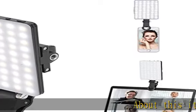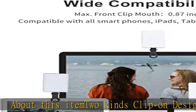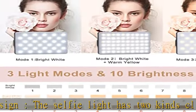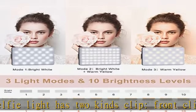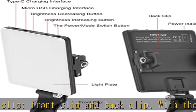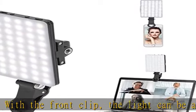About this item: two kinds clip-on design. The selfie light has two kinds of clip — front clip and back clip. With the front clip, the light can be adjusted 90 degrees and the mobile phone lens can be fixed to the lens fixing hole on the front clip for use. When using the back clip, the light can be fixed on the back of the mobile phone, which is used for the mobile phone's rear camera shooting.